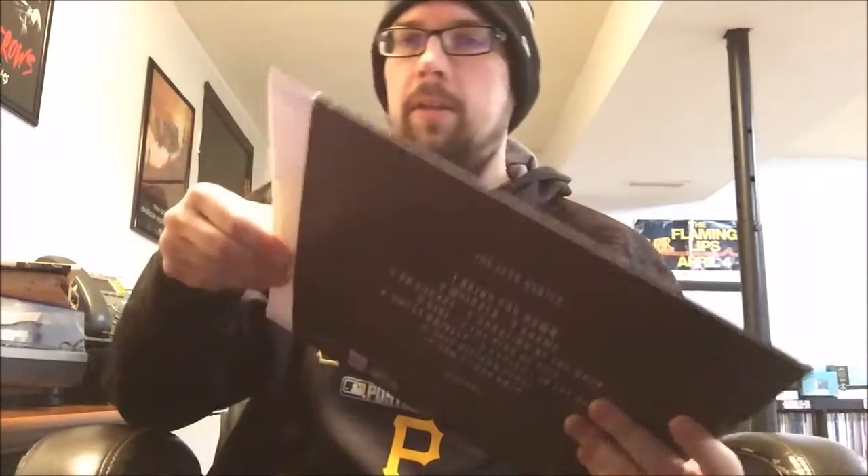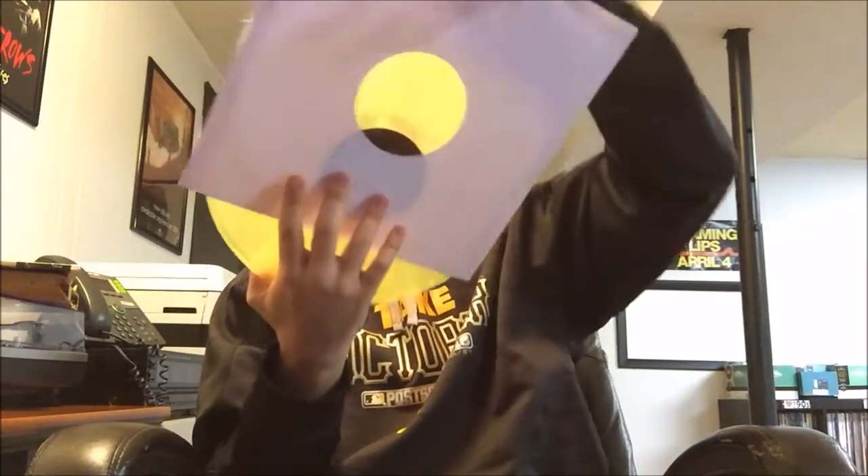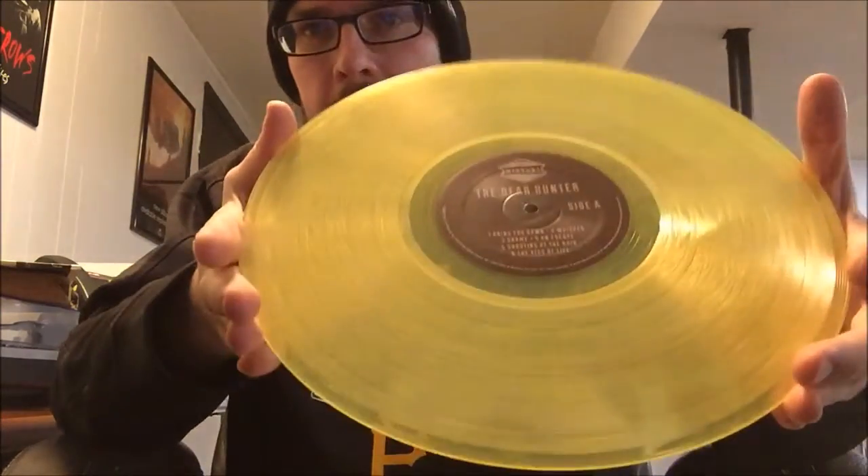Alright, first thing we got - Deerhunter. This is a Mignot, should be on yellow vinyl. We got an insert with lyrics. I hate these paper sleeves, so sticky. There we go - Deerhunter. If you're not familiar with them, that's D-E-A-R, Deerhunter - rabid fan base, things sell out super quickly normally.